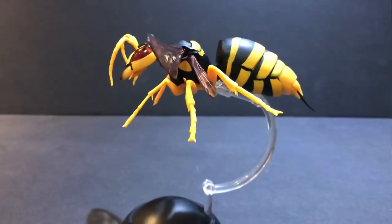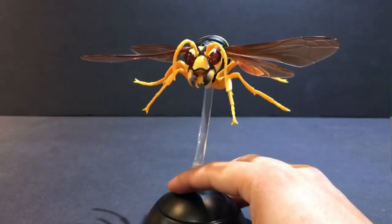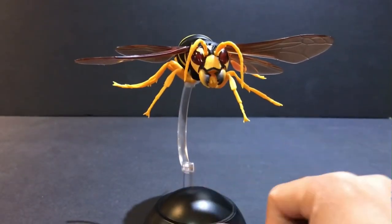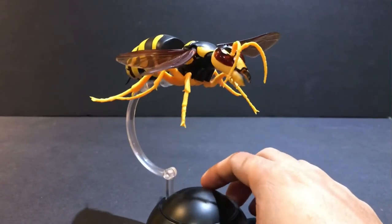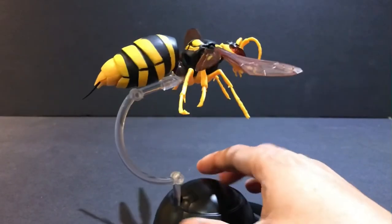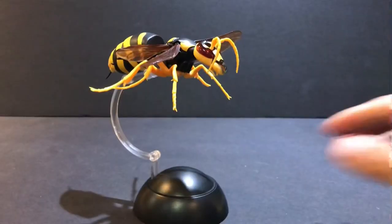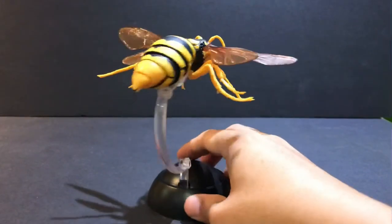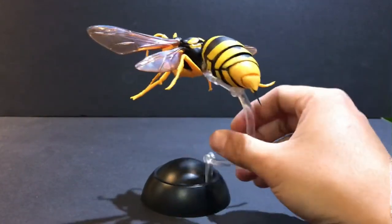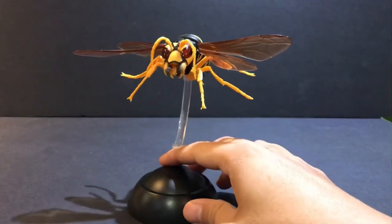So this is a really cool figure — lots of articulation, and it does look pretty real, so you can scare the heebie-jeebies out of your friends, family, or neighbor. I'll put a link in the description where you can purchase this figure. If you enjoyed this video, please like, comment, and subscribe, and I'll see you in the next one. Bye.